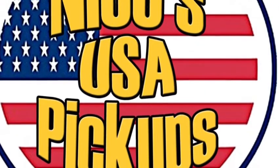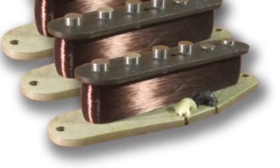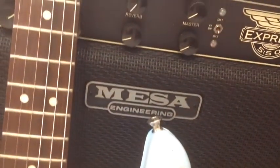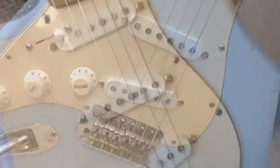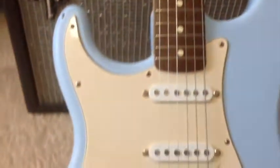What you're hearing right here is that pure, beautiful sound coming out of a Mesa Boogie with those Niko pickups. I'm going to give you a rundown on the specs for these pickups, and then we're going to listen to a bunch of sound clips out of a bunch of different amps — a Mesa Boogie 550 Express, a Fender Tramp, and a Wang's VT5.